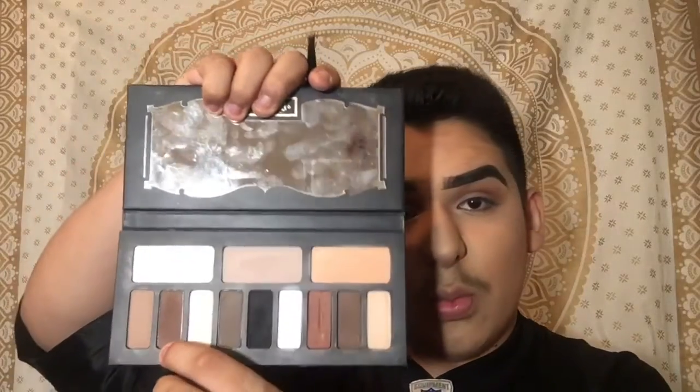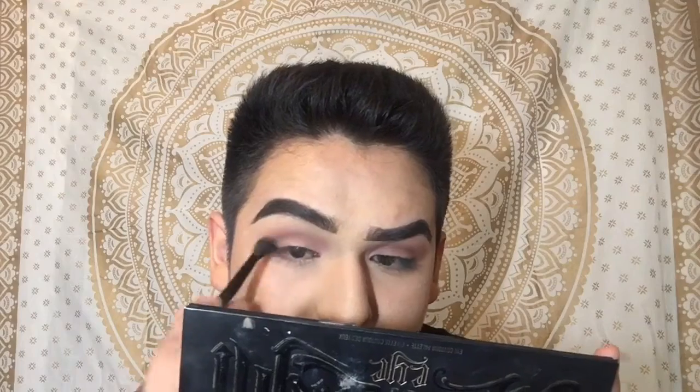Going into the Shade and Light Palette, I'm gonna be taking this brown shade right here. Now I'm gonna take this shade right here and blend that into the outer corner.